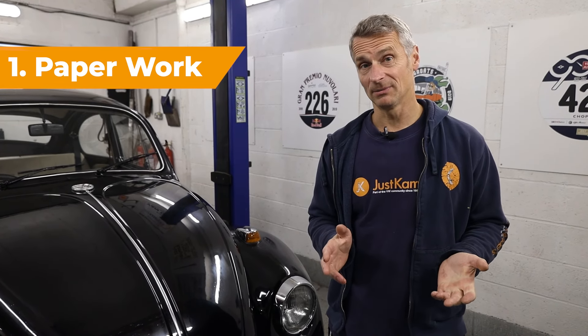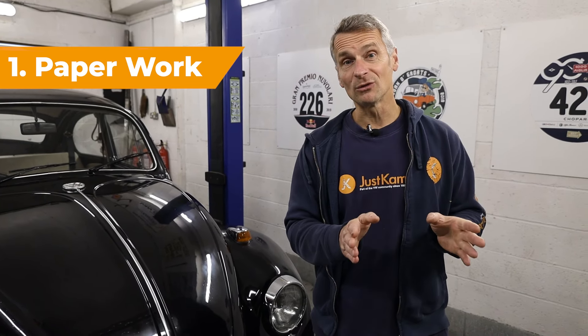Welcome back to Just Campers and welcome to our classic VW Beetle Buyer's Guide. The first thing to check is make sure that the paperwork tallies up. You want to make sure that the chassis code on the V5 tallies up with what's on the car. If there are any old MOTs or old bills from garages, you want to make sure that all ties up mileage-wise as well.